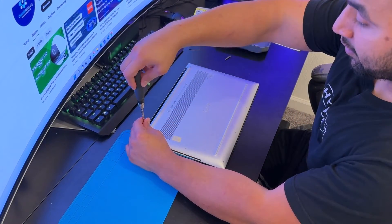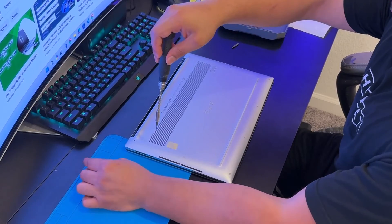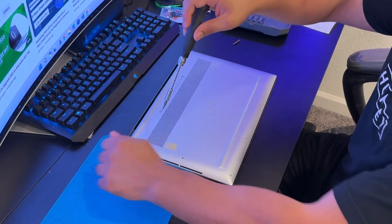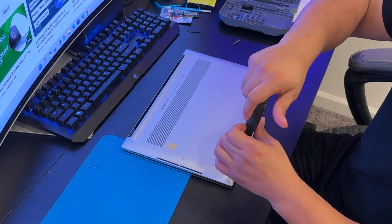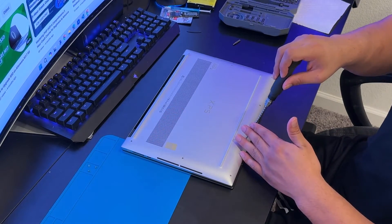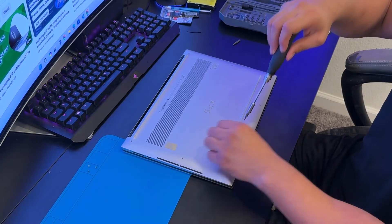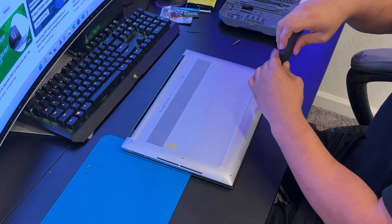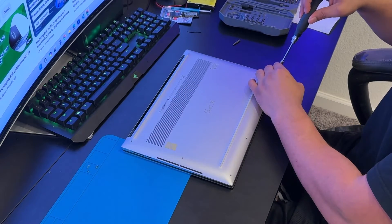Always be gentle with these screws because they are not common screws. If you strip one, you'll need to order a whole set — probably around $10 — but you'll have to wait a week to receive it. On most Dell models the bottom case screws don't come off with the case, but this premium laptop's screws do come off, which I appreciate.